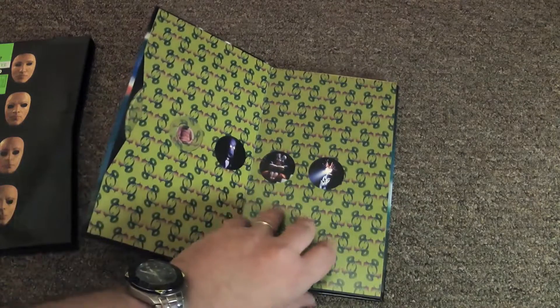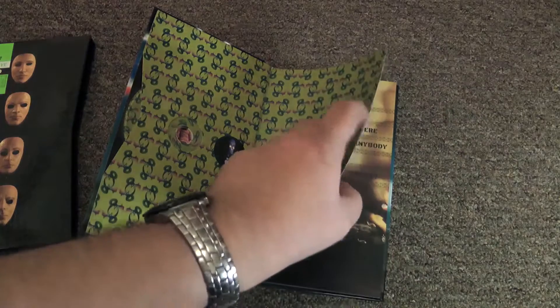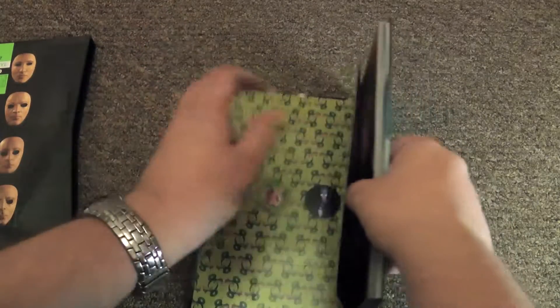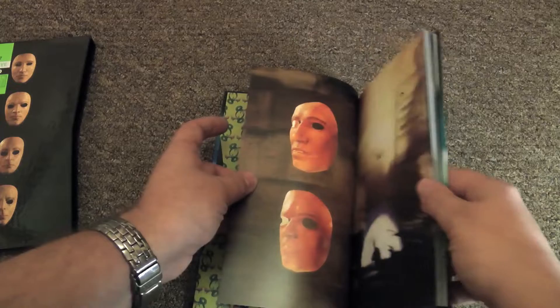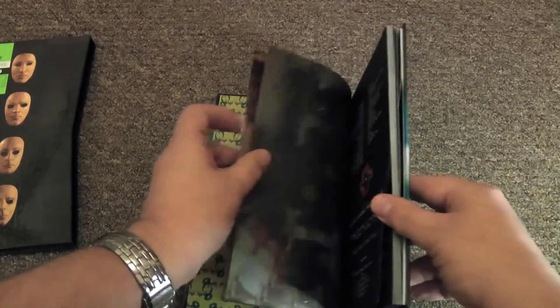It's in this lovely hardbound booklet kind of thing. It's very high quality — the card stock is very, very good. Look how stiff it is; I can't even bend back the face mask of Waters and Gilmour.